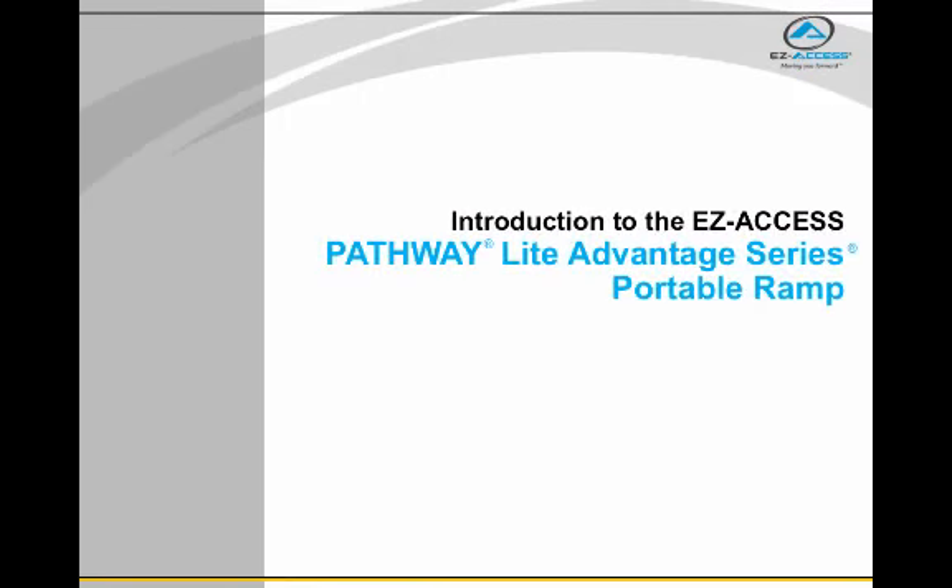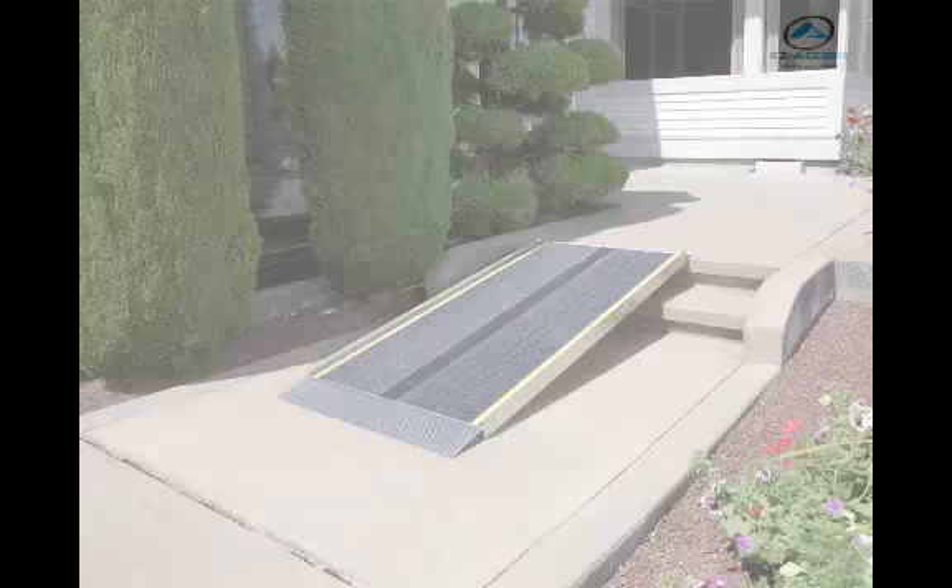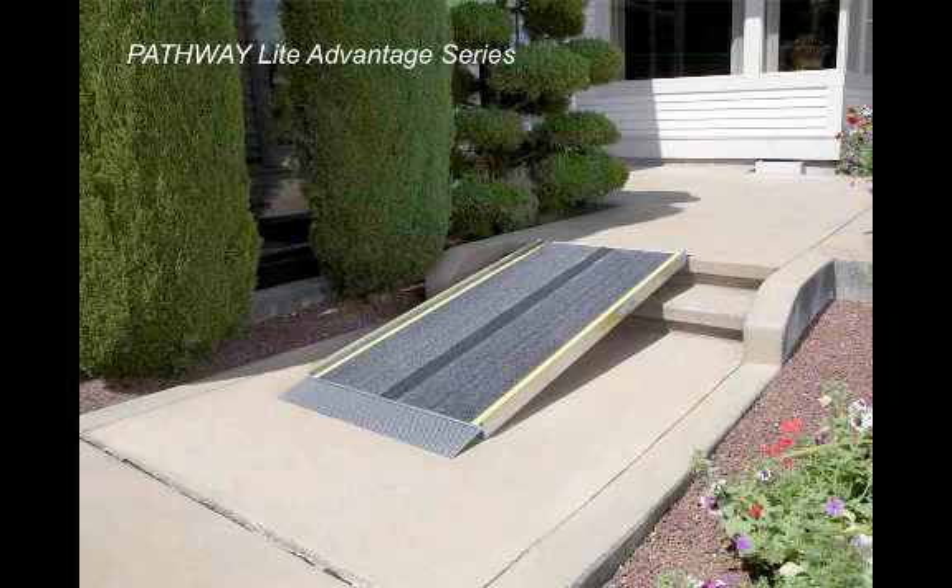Let's take a look at the Pathway Lite Advantage Series Ramp. This ramp comes in lengths from 2 feet to 8 feet and is well suited for temporary or semi-permanent access at your home. Its seamless design, skid-resistant tape, and yellow safety strips help to make you feel secure when using the ramp.